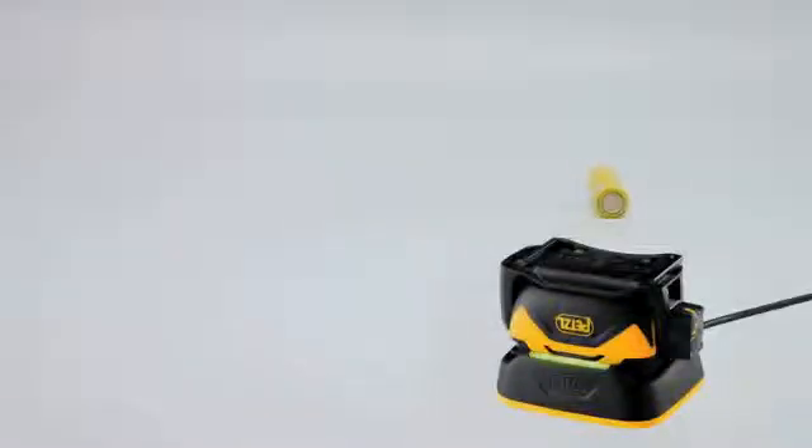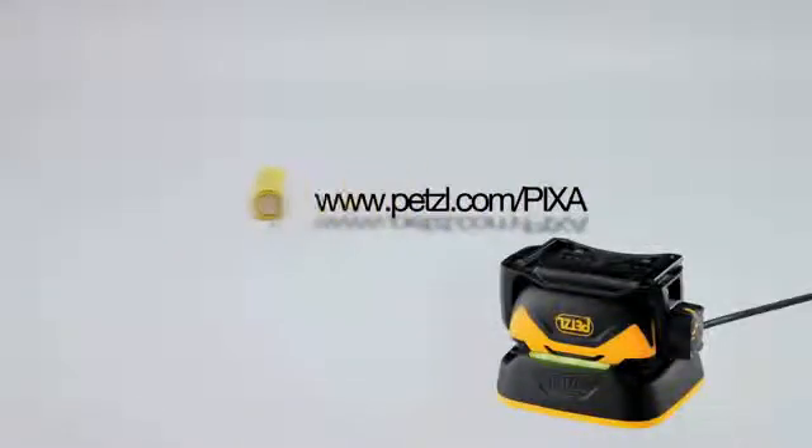For more information, go to petzl.com/pixa.